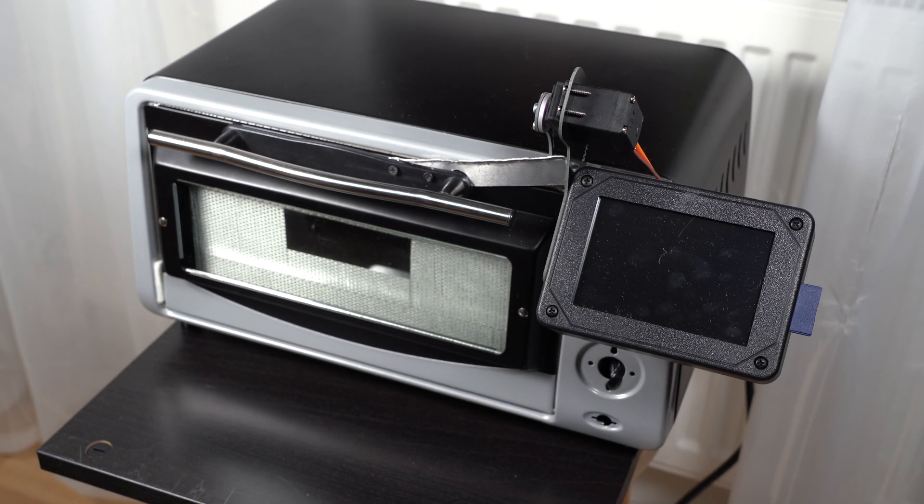I have here my DIY reflow oven I've just built using a cheap toaster oven from Amazon — actually two of them combined — some parts, and a Controleo3 reflow oven controller, actually the whole kit from Controleo that includes all the insulation material and everything you basically need to build quite a decent DIY reflow oven. I've made another video about building the oven where you can find all the details. Let's just turn it on now.